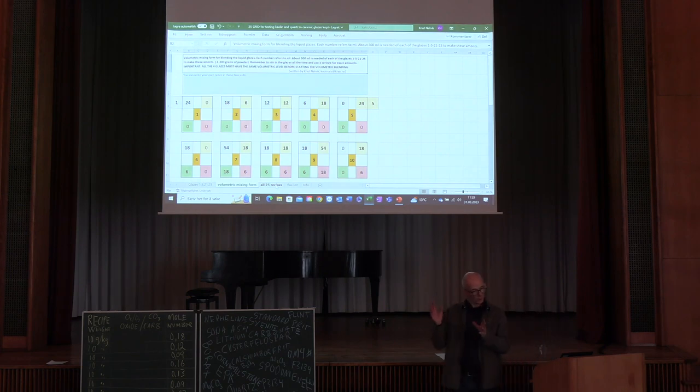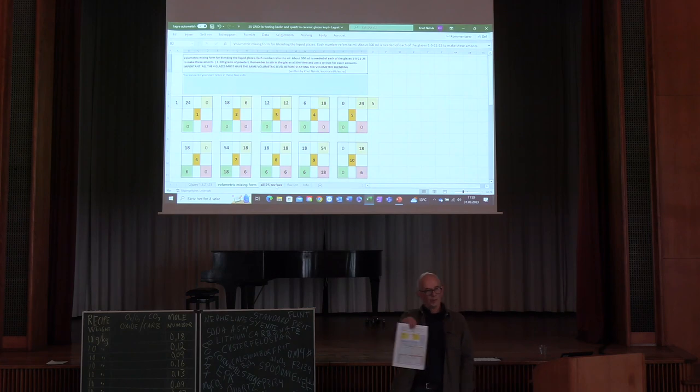When I showed this to students, I found there was no point showing it on screen because I couldn't get the whole sheet at one time. So I just ended up showing it on paper like this.